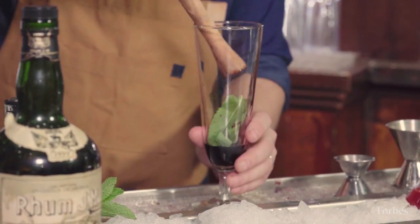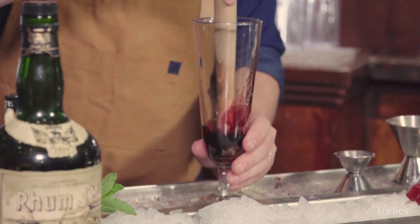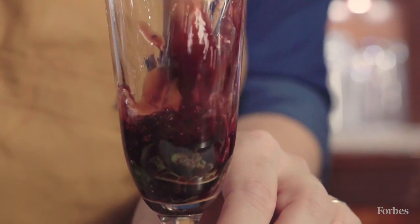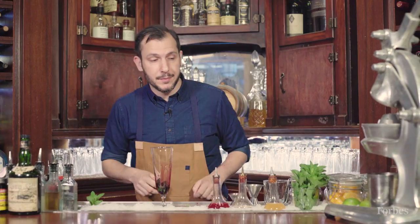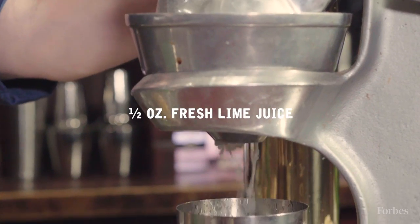The mint you're going to muddle into the cherry syrup very delicately, so as not to bruise the mint. Next up, the juice of half a lime — about half an ounce.